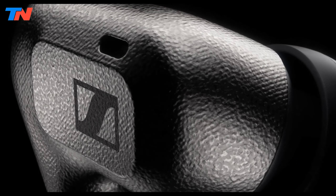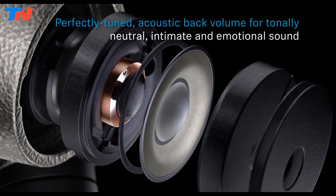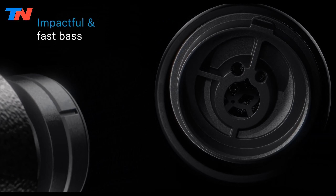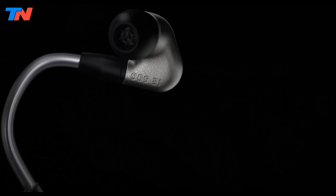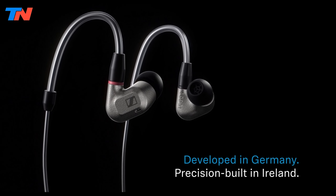In summary, the Sennheiser IE600 epitomizes excellence in in-ear monitoring, catering to audiophiles seeking the utmost in sound quality. With meticulous craftsmanship, versatile fit options, and a commitment to sonic accuracy, these monitors are a testament to Sennheiser's dedication to delivering an unparalleled listening experience.